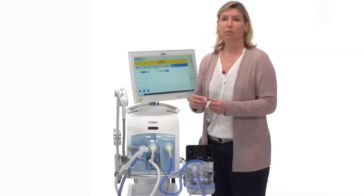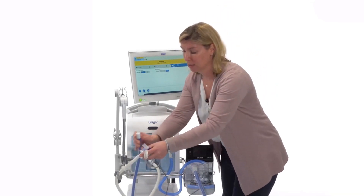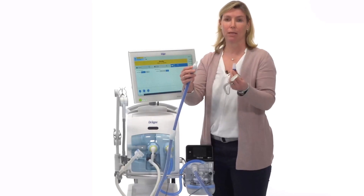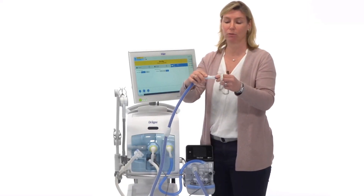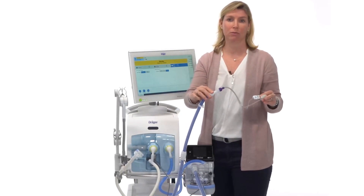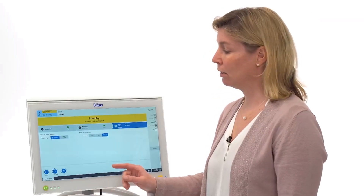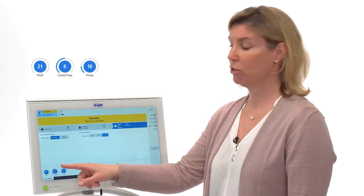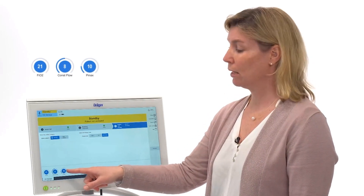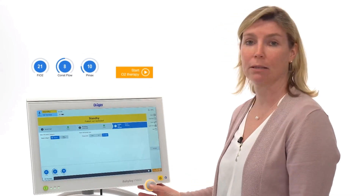If you would like to use the dual limb hose system as a single limb hose system, disconnect the inspiratory limb from the white piece, then connect the adapter with the patient interface to the inspiratory limb to use the high flow oxygen therapy. To start, set the oxygen concentration, constant flow, and pressure limitation, then press the start button and confirm with the rotary knob.